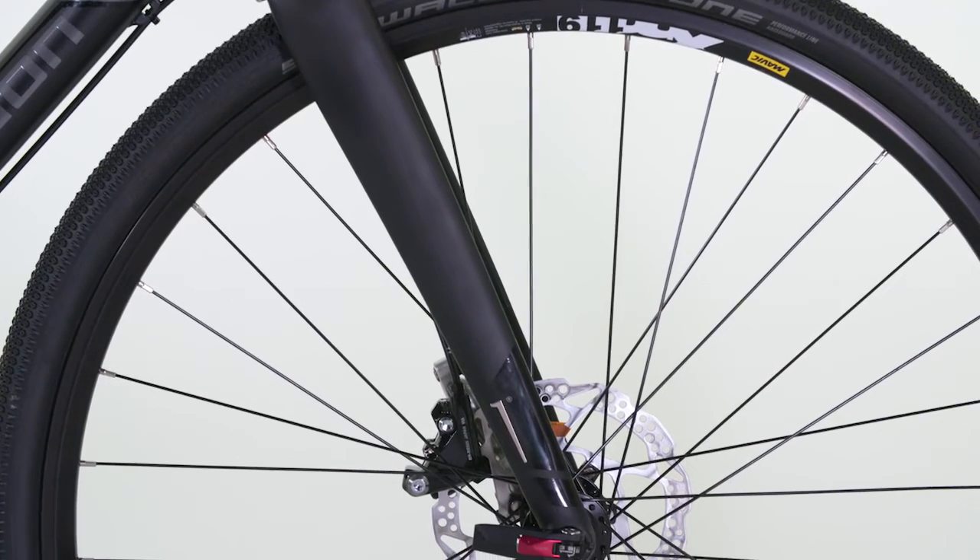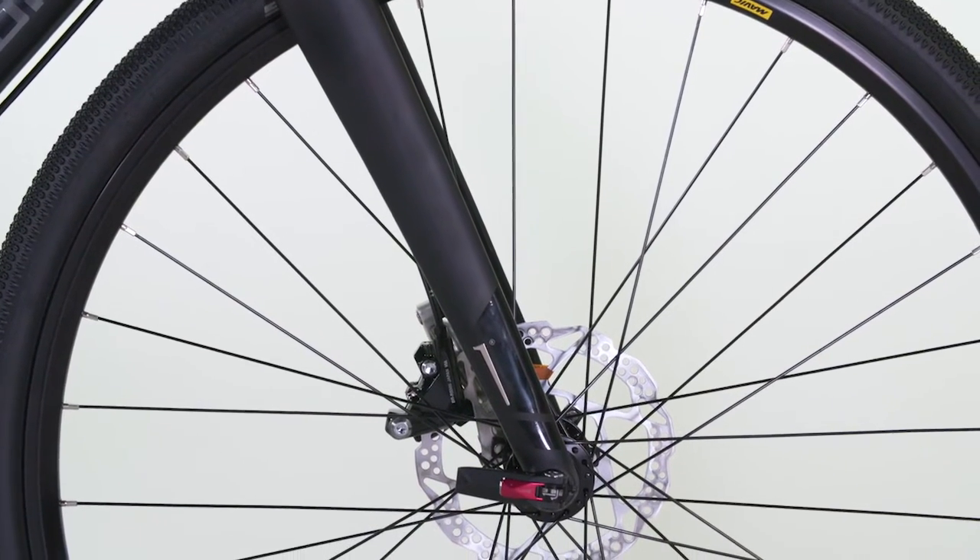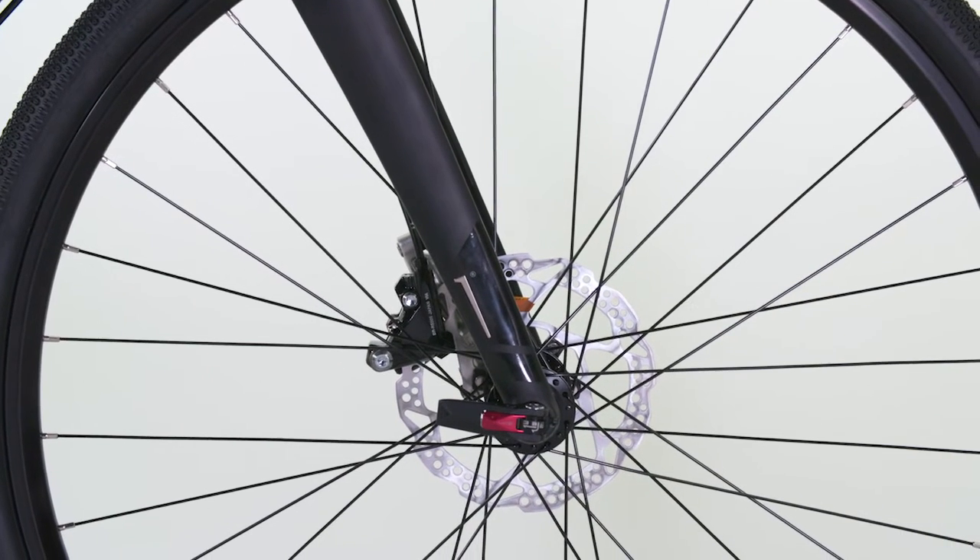Thru-axles on both the front and rear add stiffness to the entire bike, making the bike more predictable when navigating trails.